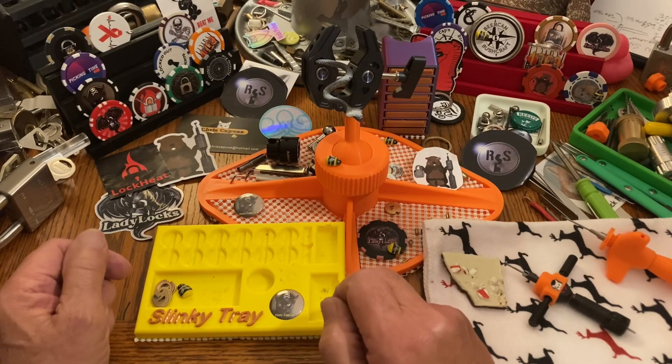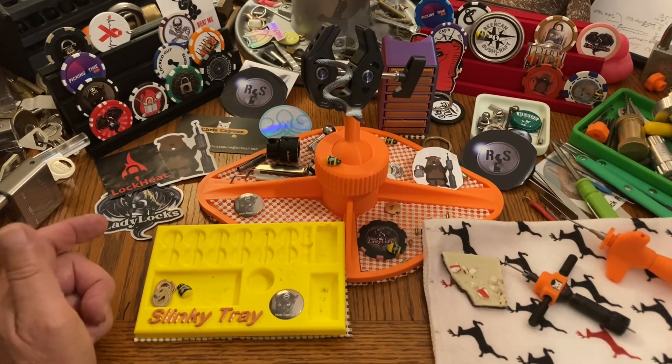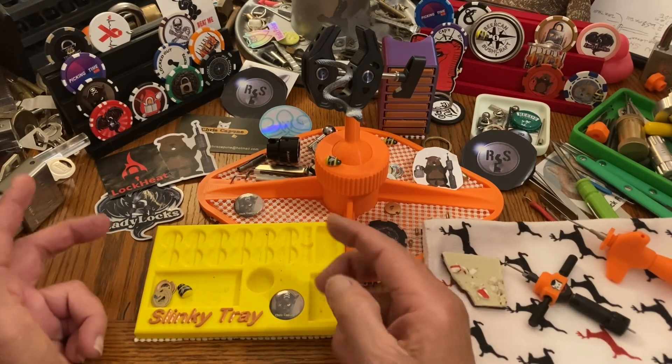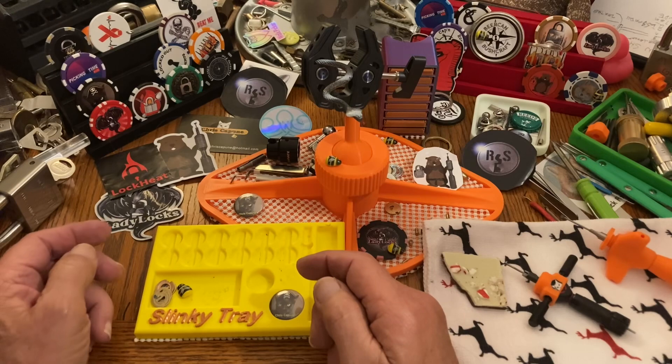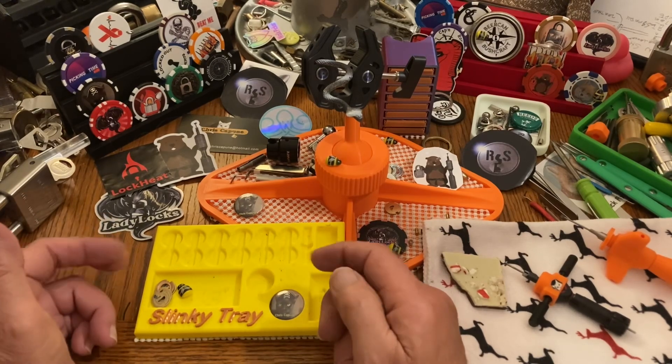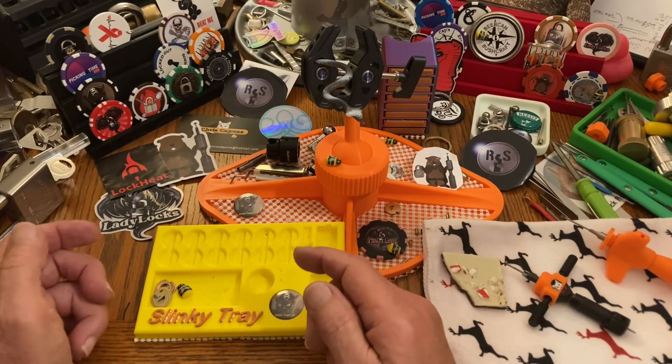It's been a huge year for me — for disc detainers and all the different pick tools and variations, making pick tips and tensioners, the whole thing.